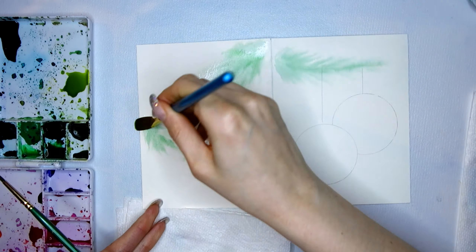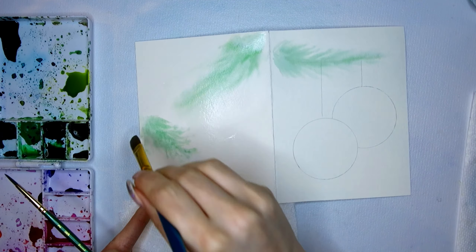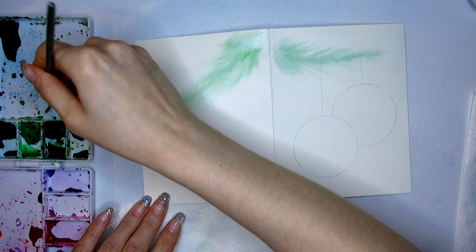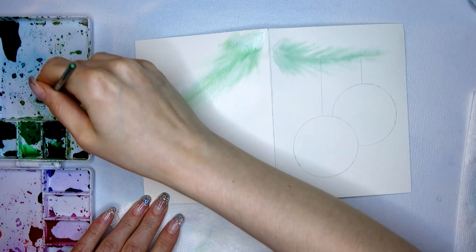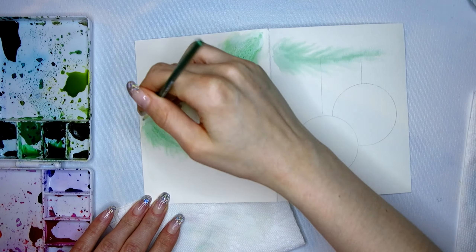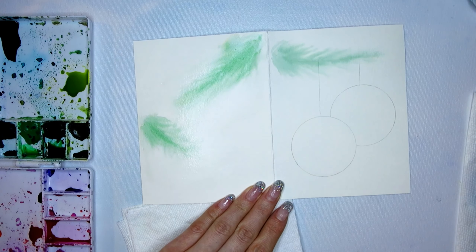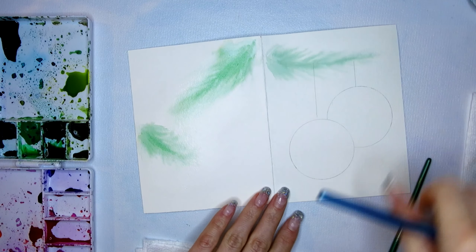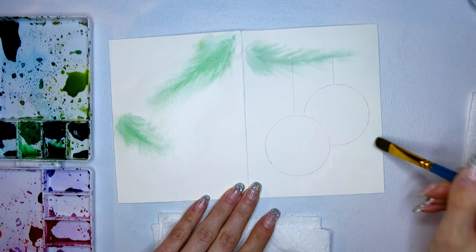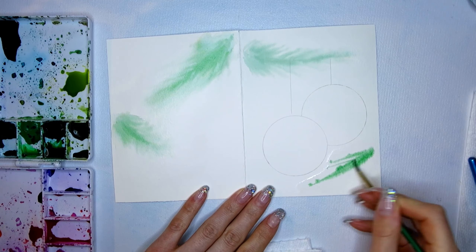Whenever I see that an area is already dry I take my moist brush and just add a little bit of water to it, dabbing my wet brush on that area to disperse a bit of the pigment. Since the pigment is drying so fast I don't really need to give it any time to dry. I go in with more pigment to darken up some of the center areas of the branches I just painted. The paper is bulging upwards, so if any puddles are forming on the side I go in with a paper towel and just dab it to soak them up.